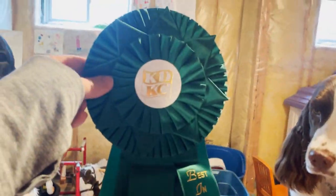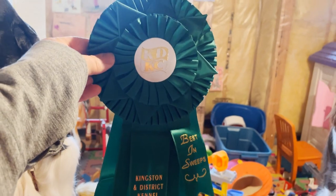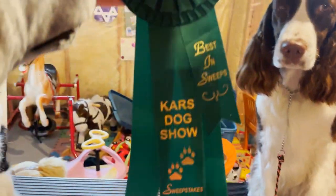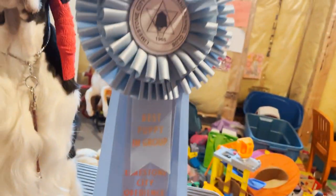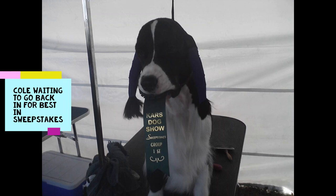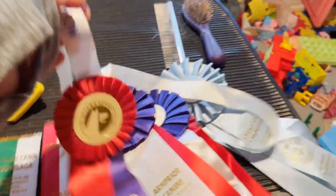Cole would win his male class, maybe get best of winners, and if he didn't get breed — which was okay because he was a puppy — he'd go in for the puppy group. These are his puppy group ribbons. We also put money into sweepstakes, which were fun because it's all puppies competing. He won a best in sweeps at the Cars dog show and one at Kingston, and a best puppy at a Kingston dog show as well.